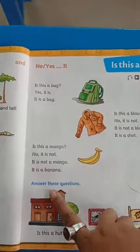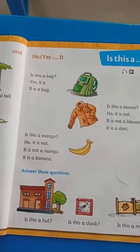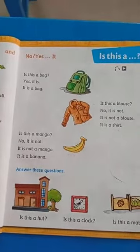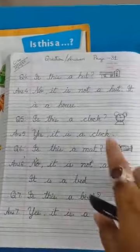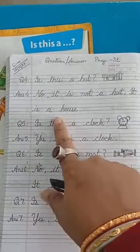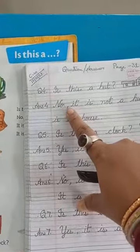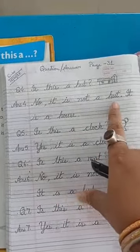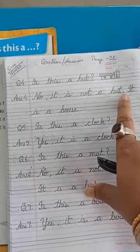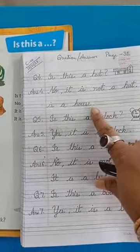Now answer this question. See the picture. Is this a hut? What will you write? No, it is not a hut. It is a house. After writing 'No,' you put a comma, then 'not a hut' and put a full stop. After the full stop, the letter will be capital. It is a house.